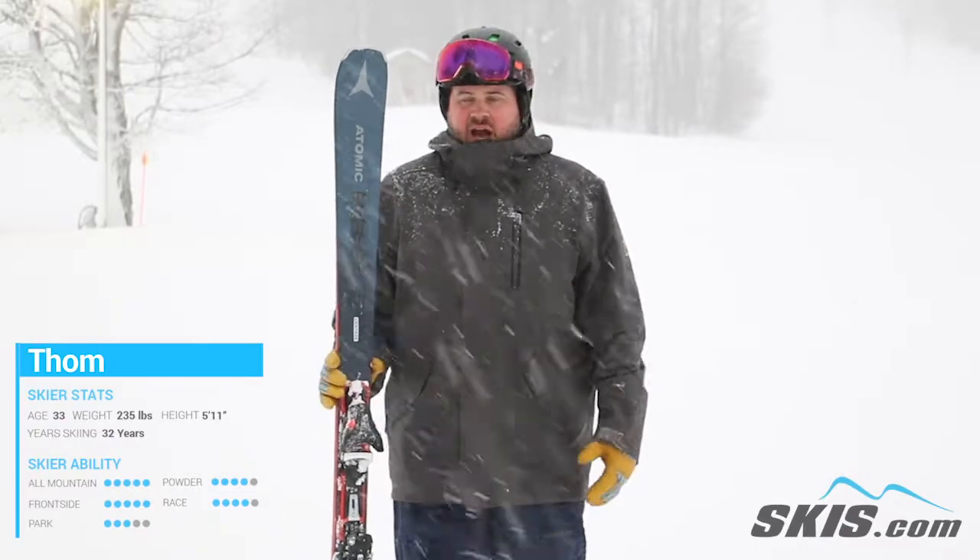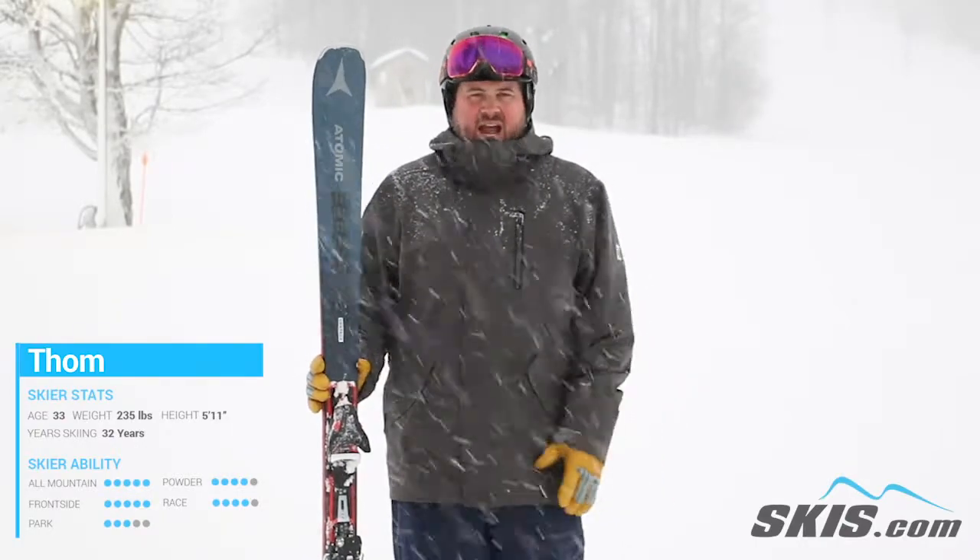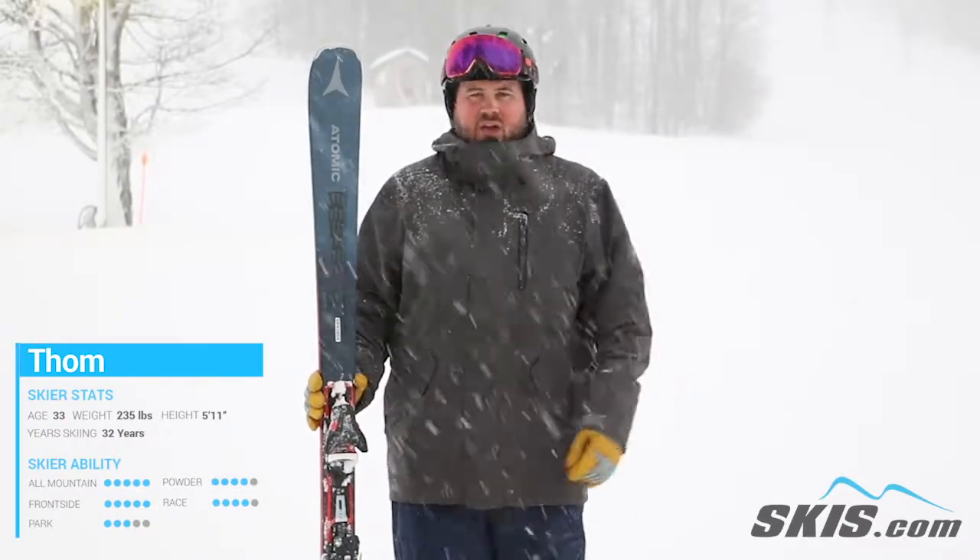Hi, my name is Tom. I just got done riding the Atomic Vantage 79 Ti. This is a fantastic front side groomer kind of ski for that solid intermediate skier.